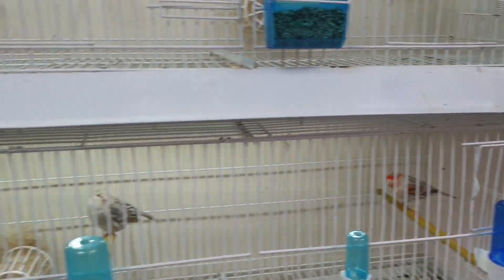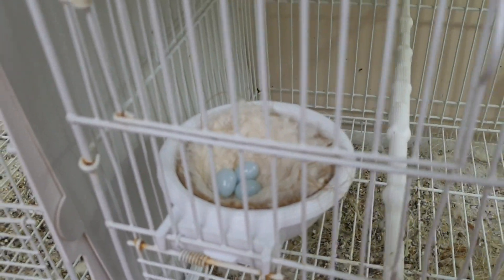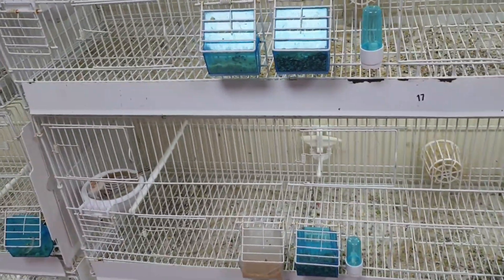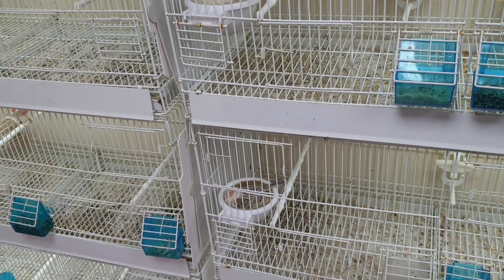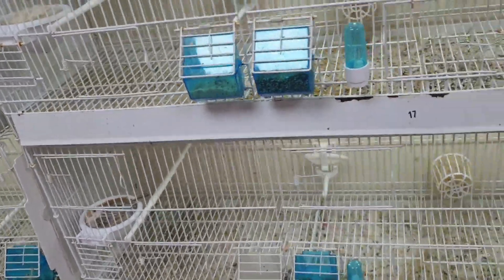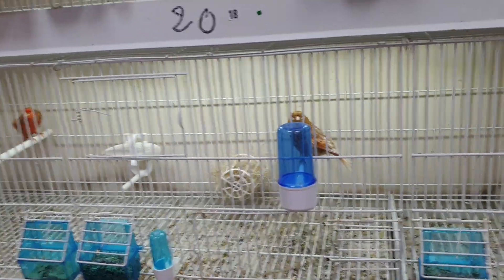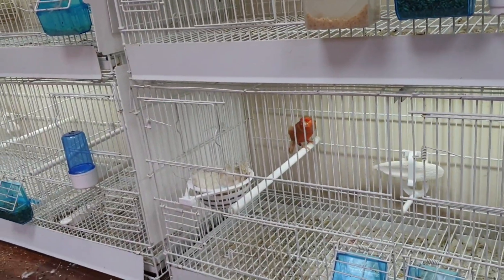Second pair: the hen's on three eggs and her eggs will go back tomorrow — that's cage seventeen. Cage eighteen, the hen has finished laying so I put those eggs back last night, so she's on four eggs, potentially five. And then you've got the red farmer's — that hen's on four eggs there, going back in tonight.